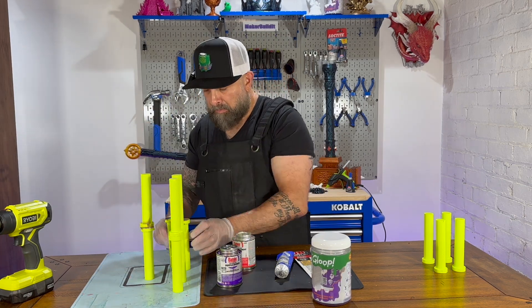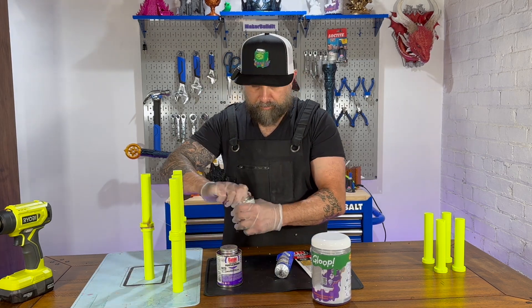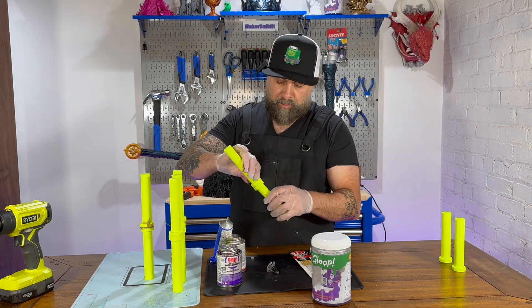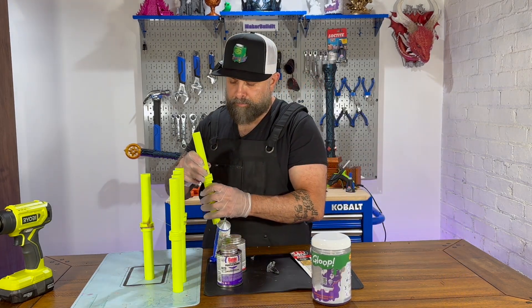Weldon 16 is a solvent cement primarily used for bonding acrylics. It's known for creating strong, durable bonds that chemically weld materials together. One of its strengths is it's formulated to allow for precise application, which is beneficial for detailed 3D printed parts.